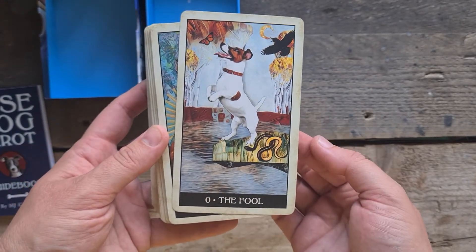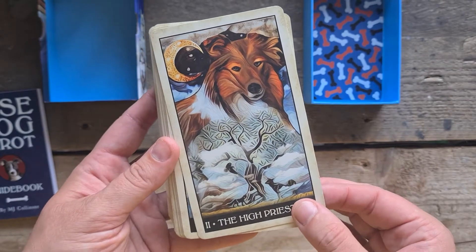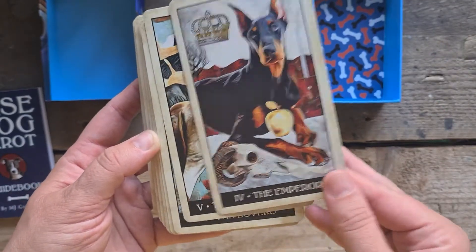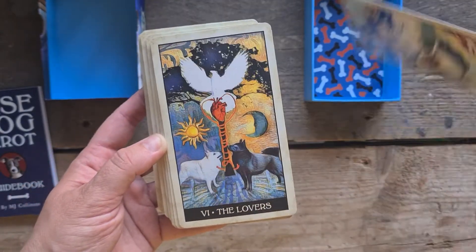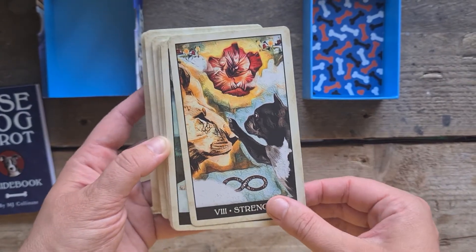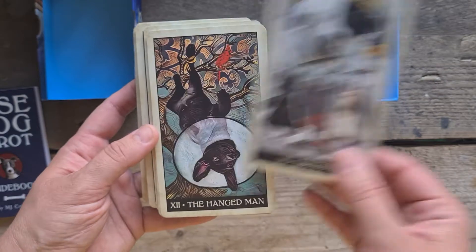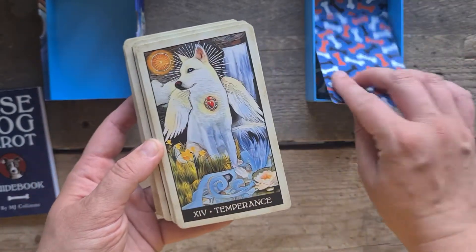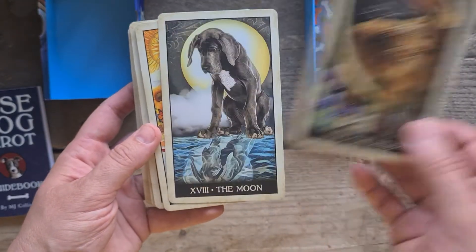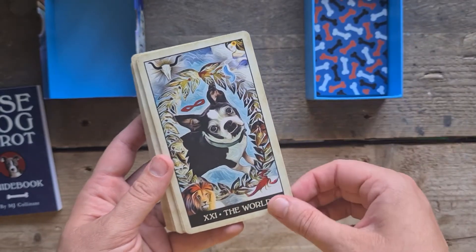So we have The Fool — which is my Jack Russell. The Magician. The High Priestess — I love that. Lassie just knew when something was wrong. The Empress. The Emperor. The Hierophant. The Lovers. The Chariot — makes sense, sled dogs. Strength. The Hermit. Wheel of Fortune. Justice. The Hanged Man. Death. Temperance. The Devil. The Tower. The Star. The Moon. The Sun. Judgment — all good dogs go to heaven. The World.